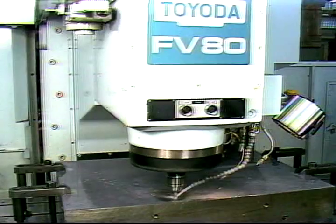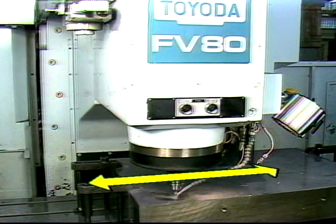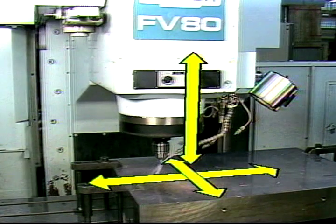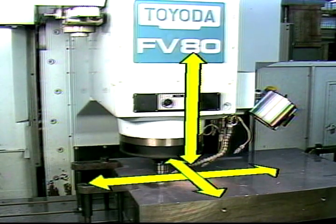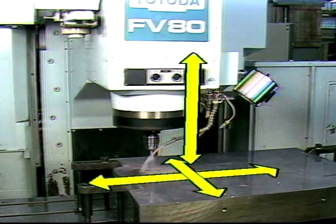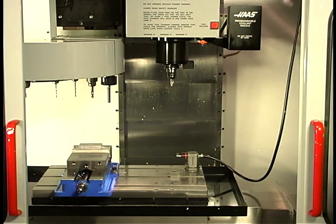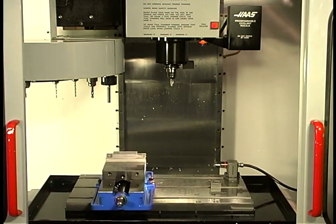The work table moves back and forth on this FANUC controlled vertical machining center. The tool moves back and forth at right angles as well as up and down on this machine. These three directions of movement are enough to create many types of workpieces. Another common configuration is to have the table move in two perpendicular directions, with the tool on these machines only moving up and down.